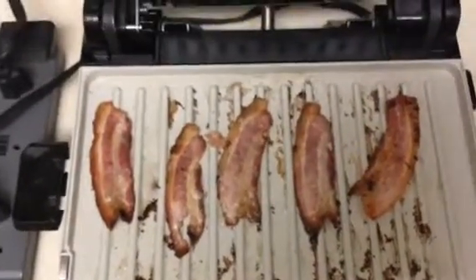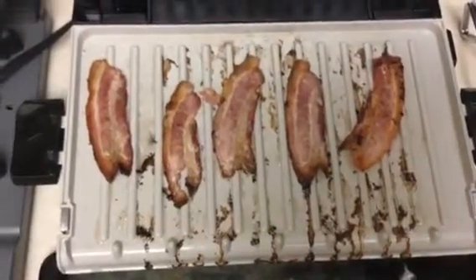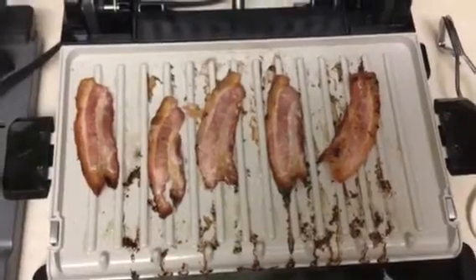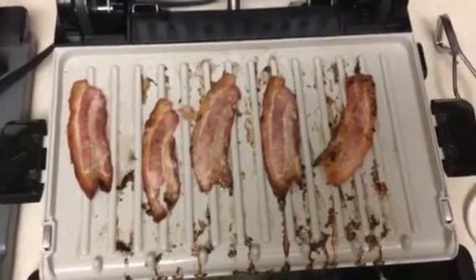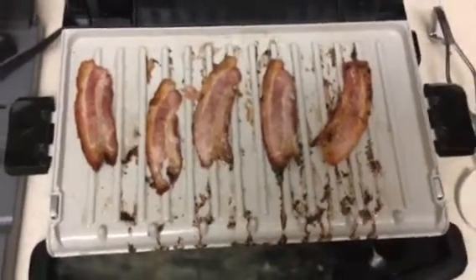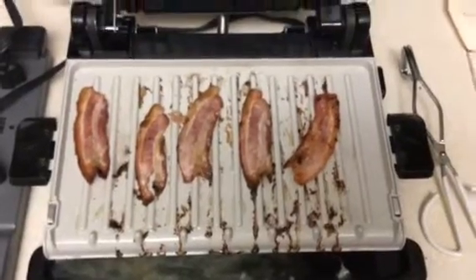It does seem to cook more quickly on the lower half of the grill. That would be less noticeable if I had a real piece of meat on there where the top plate was touching the meat.